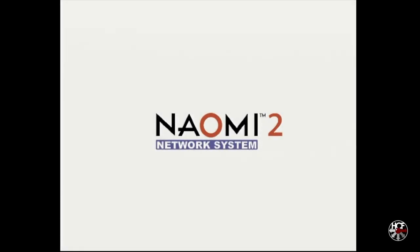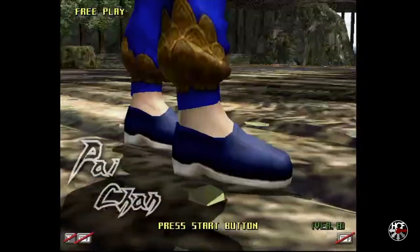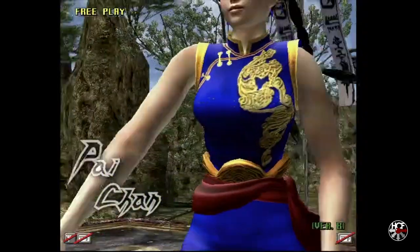Alright folks, so today we're taking a look at the Sega Naomi 2 arcade board, and more specifically, we're going to be taking a look at the system's CPU and case fans.